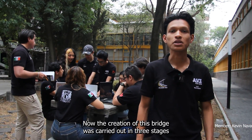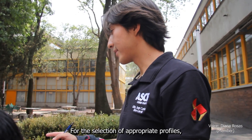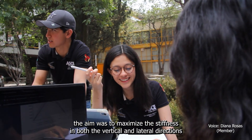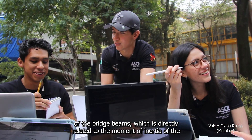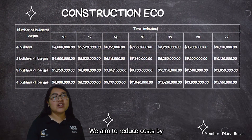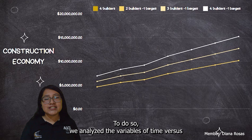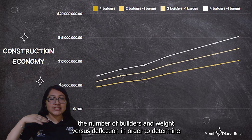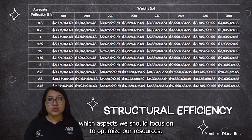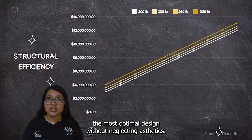The creation of this bridge was carried out in three stages: design, manufacturing, and construction. For the selection of appropriate profiles, the aim was to maximize stiffness in both the vertical and lateral direction of the bridge beams, which is directly related to the moment of inertia of the section under consideration. We aimed to reduce costs by analyzing variables of time versus number of builders and load versus deflection, optimizing resources while not neglecting aesthetics.